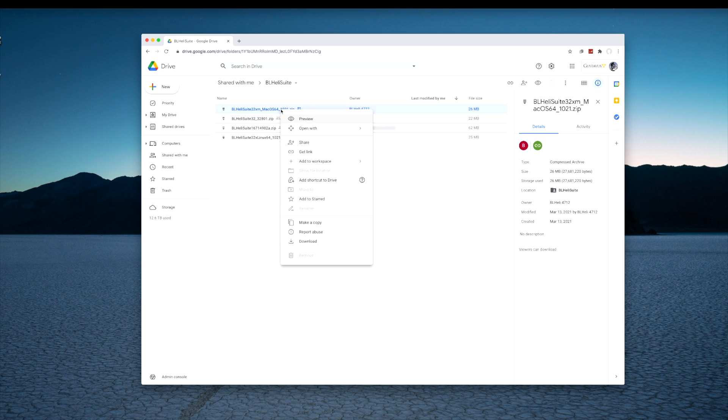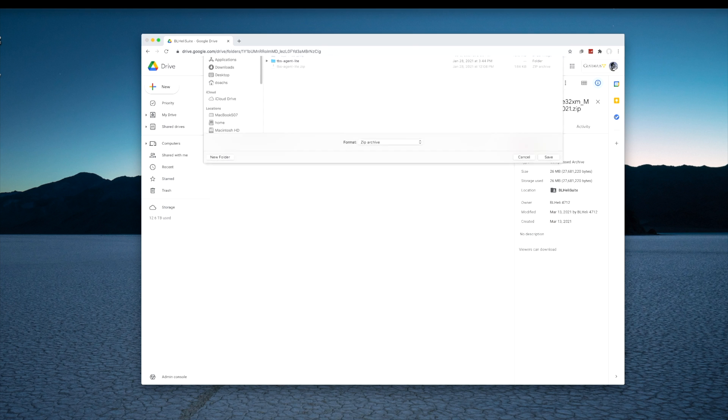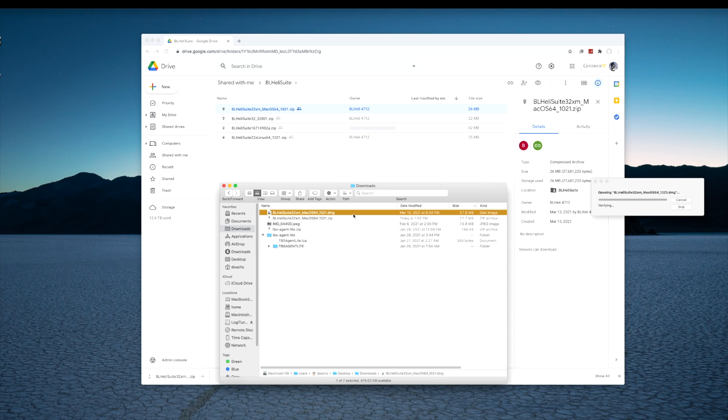I'm going to right-click and download the BL-Heli32 file. It'll warn you that you can't scan for viruses — download it anyway. I'm going to save that to a folder on my computer. Here is my downloads folder. I'm going to extract the zip file, which will make a DMG file, and I'm going to open that up.